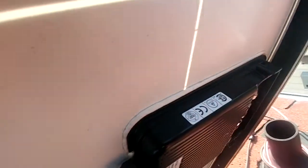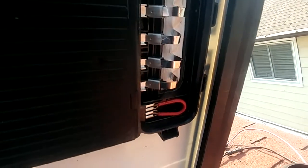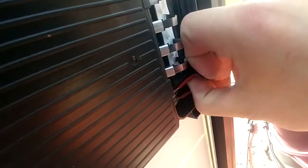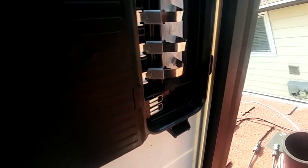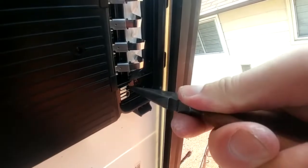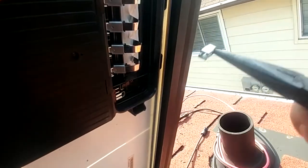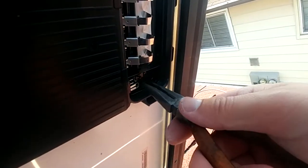Once you have the panel off you'll be greeted by this. I tried a little wire here because at the time I didn't really understand what I was dealing with — I should have read up on it first. So you just take your needle nose pliers. It gives a bit of a spark, so you gotta be a little bit careful. You just pull them out like that.